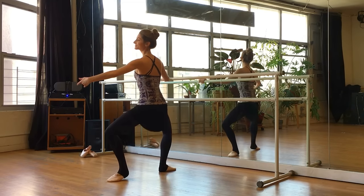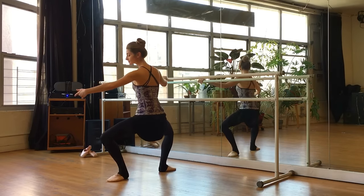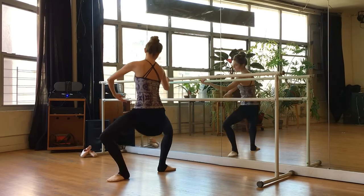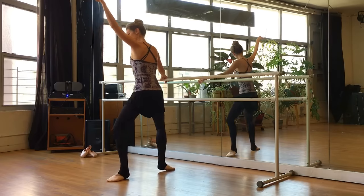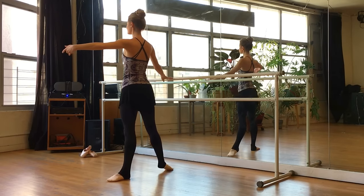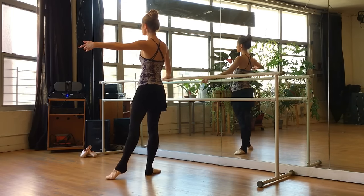Demi-plie — straight down and stretch up. Demi-plie and stretch. Grand plie — you want to go down as far as making a straight line from knee to knee. Don't go past that straight line in the grand plie. Let's point the toes and we'll cross the feet. Beautiful fifth position.